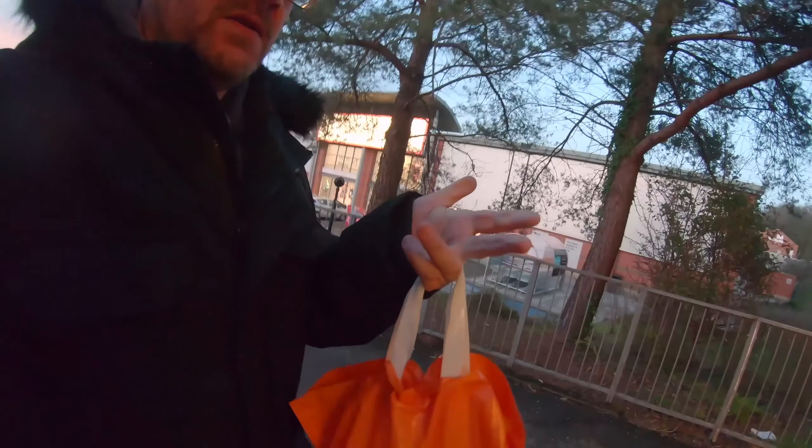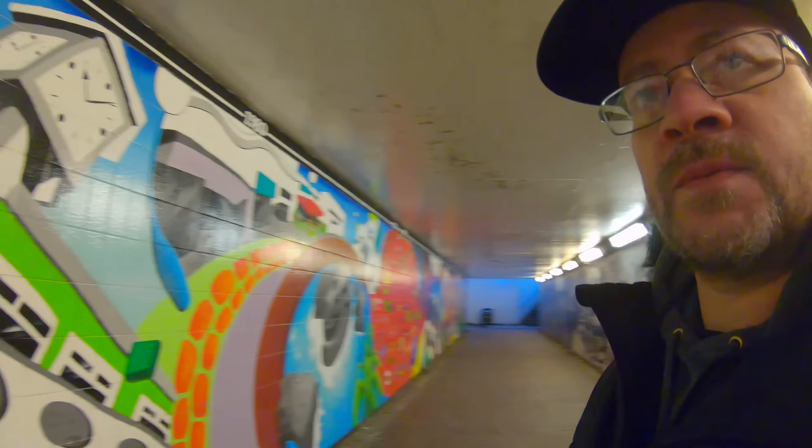I should have a selfie stick ready but I haven't — I'm just sort of using my hands. As they say, awesome artwork, I like this, it's really cool. All echoey now as well. I don't even know if the audio on this is coming out okay, because I've still got the cover on, so yeah, I don't know.